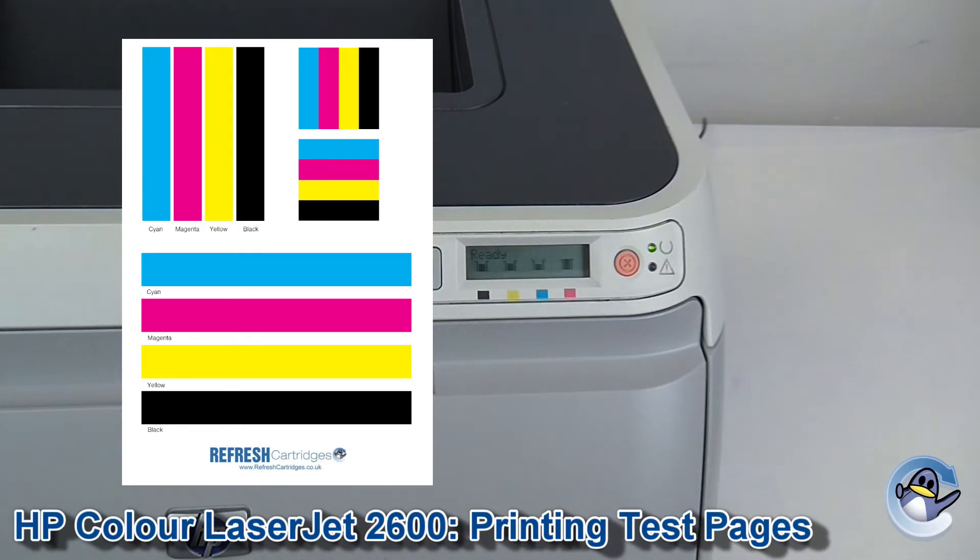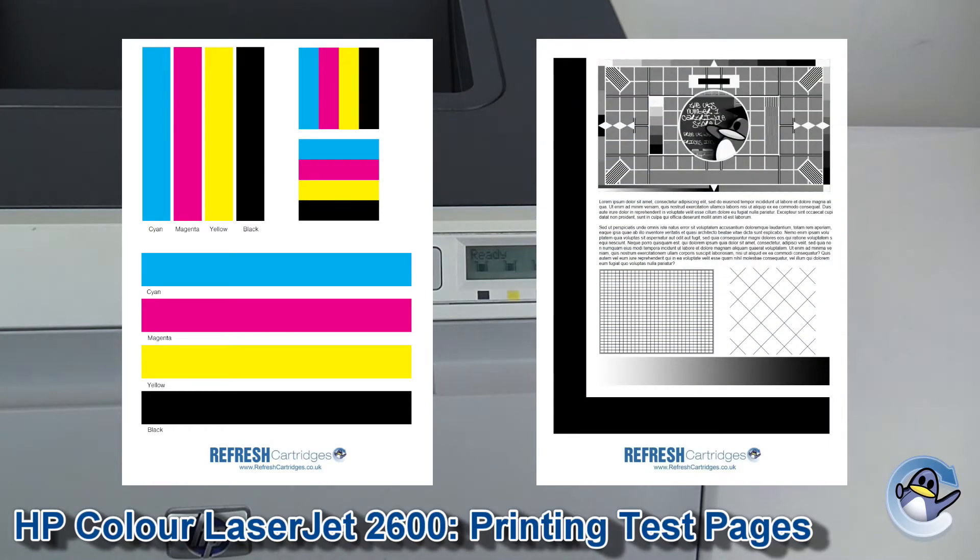If black is a primary concern for you, we also have a mono laser printer test page which has gradients, little bars, images, things like that, which should give you a good idea there as well.